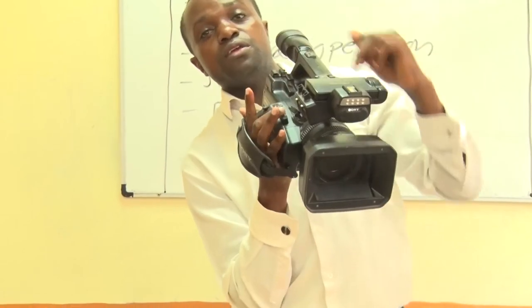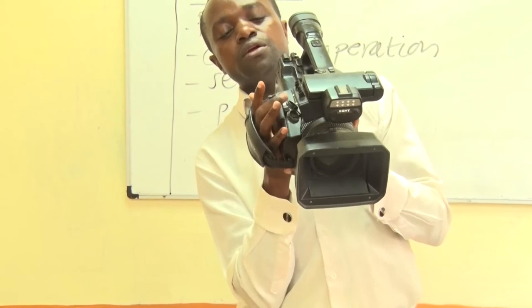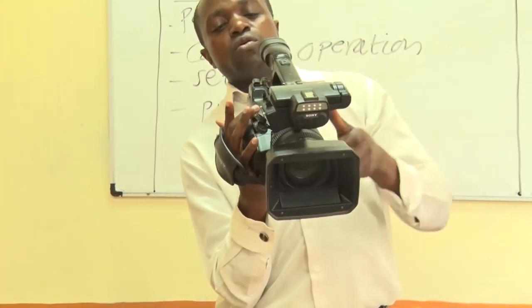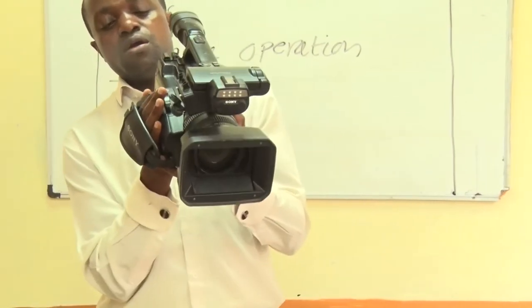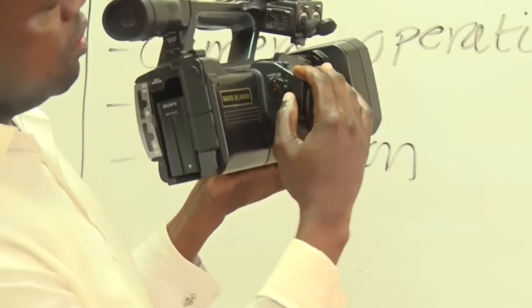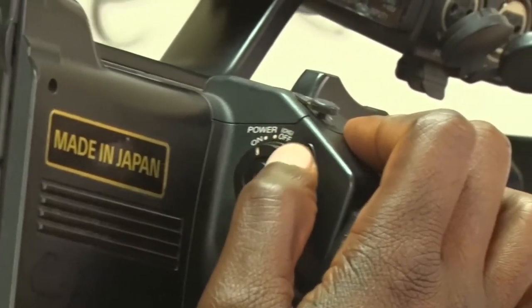You also have the zoom control here — you can either zoom in or zoom out depending on what you want to communicate to your target audience. The power button is also here — you can switch the camera on or off depending on what you want to capture.